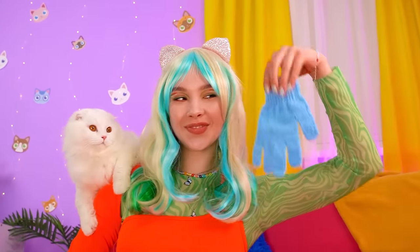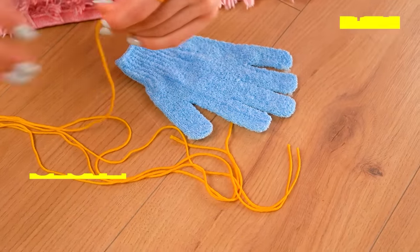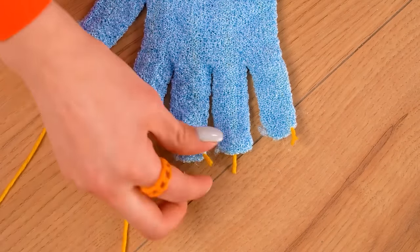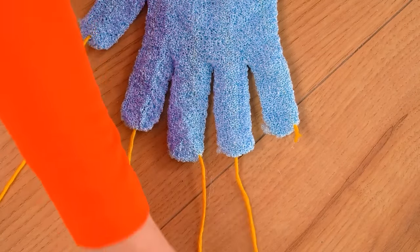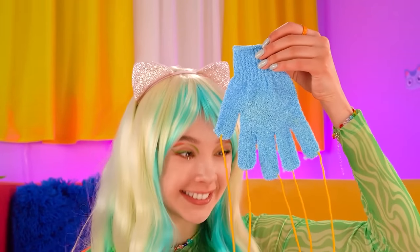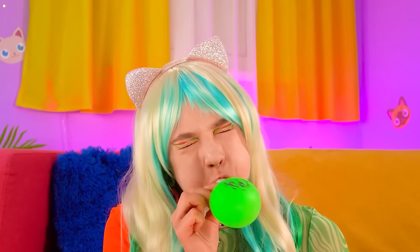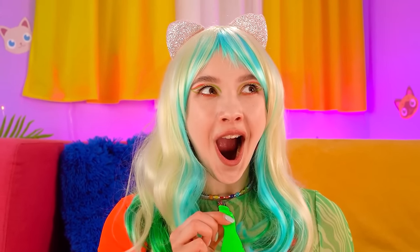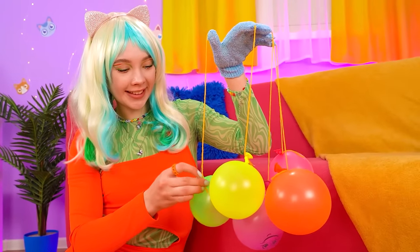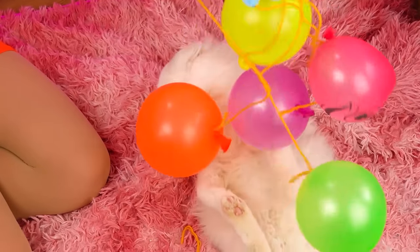Hey there, kitty! Wanna play? I have something up my sleeve — or should I say, glove! Let's pull this string through the glove fingers. Be sure holes are already there — pull everything through, like this! Bazinga! Now time for a balloon! I have to blow it up — it's not working! Better toot to get the gas! Now tie a balloon to each finger! Perfect — I can play with kitty all day long!